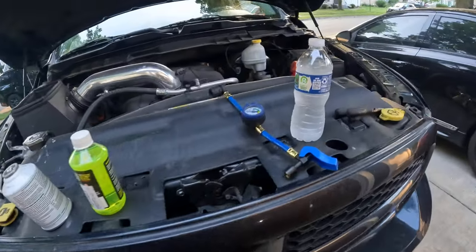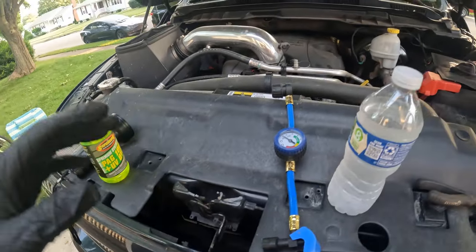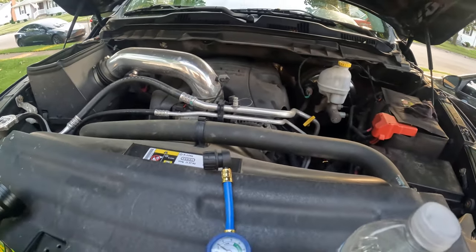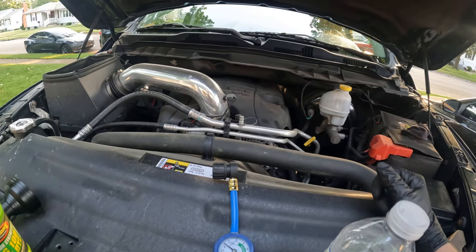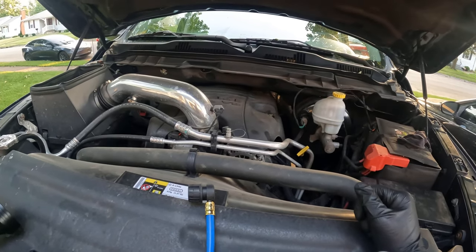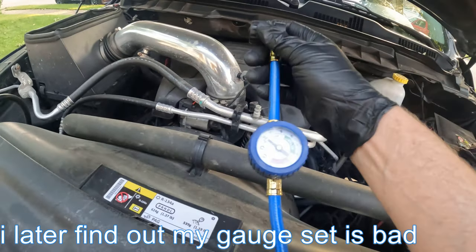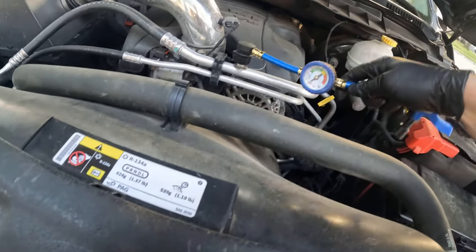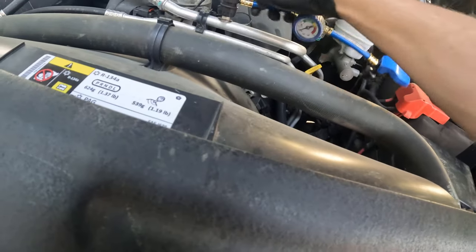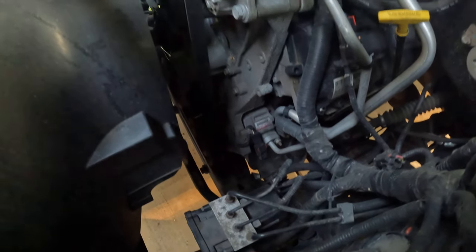Got a big Dodge Ram 5.7 liter with AC issues. I got some refrigerant and some dye. The complaint was they replaced the heater core and now he has no AC - hasn't had it since it was replaced. I tried it and the clutch doesn't even kick on. I slapped the cheap gauge on the low pressure side and there is nothing in here, so obviously the compressor is not going to kick on.